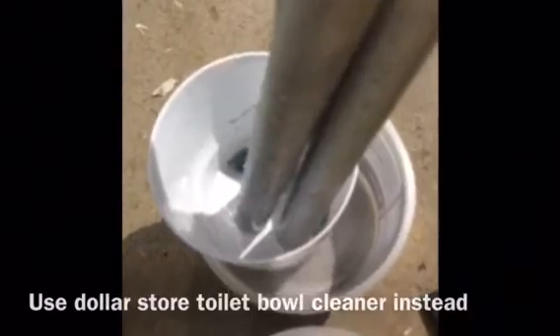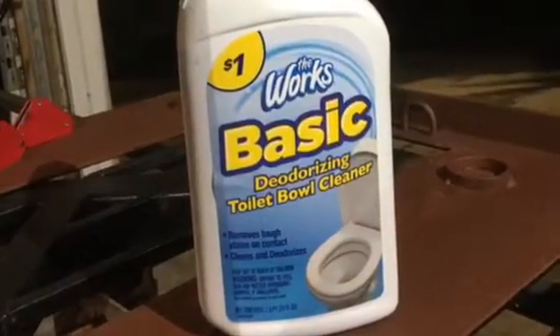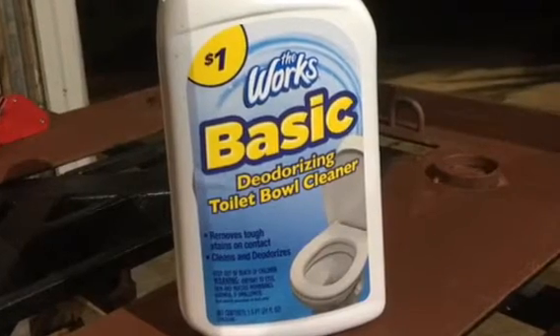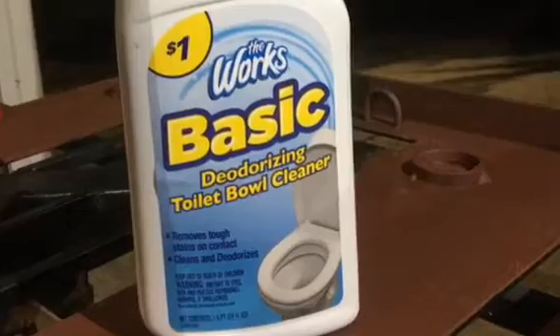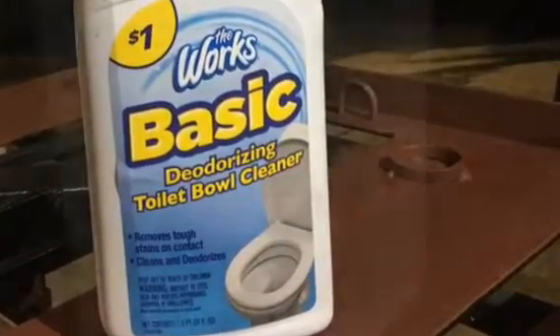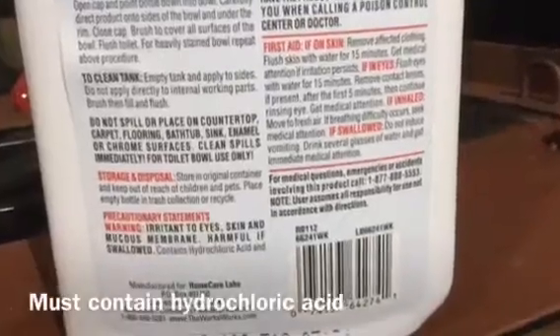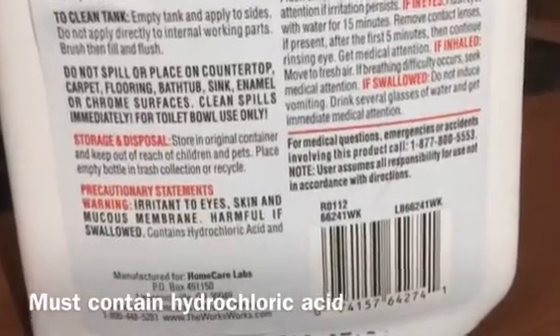So I went to the dollar store and bought toilet bowl cleaner with hydrochloric acid in it. Hydrochloric acid is the same acid that's in muriatic acid. You do have to look at the label to make sure that the toilet bowl cleaner is indeed an acid-containing cleaner. In this case you can see it says 'contains hydrochloric acid' right on the label.